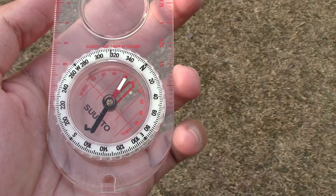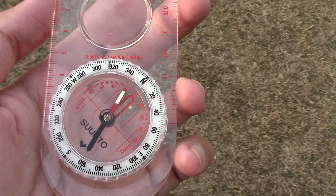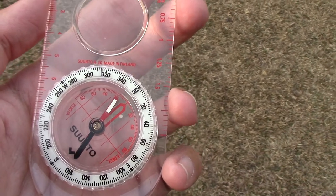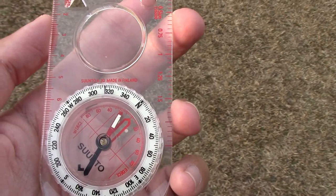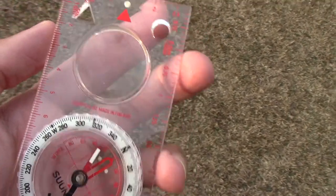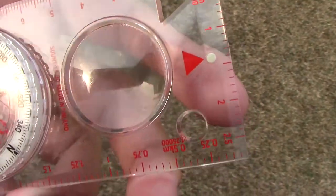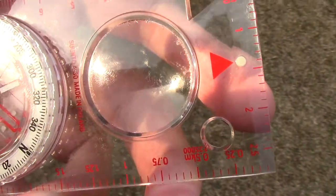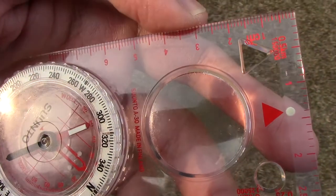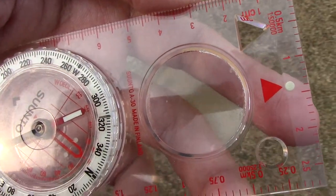I'd like to thank you for watching this short review of this Sunto A30 compass. It's actually the metric version — not the US version. This is the version that has units in centimeters and millimeters, which is actually marketed for the European market, since the measurements are in the metric system, not in feet and inches.